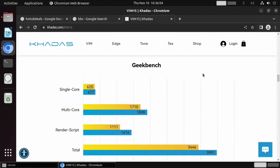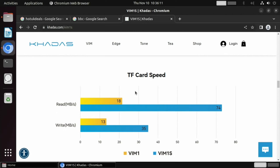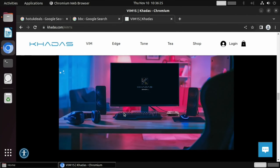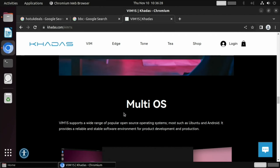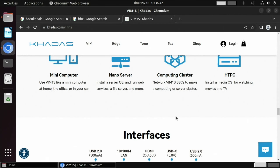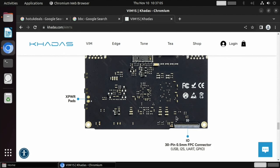Something worth mentioning is the eMMC drive speed — the 16 gig drive in the Vim 1S is much faster than in the standard Vim 1. I'm going to do a speed test on that drive. If you're choosing between the two boards, it's worth the extra eight pounds for better Wi-Fi, more storage, and faster storage, since running an OS on faster storage is definitely better. There aren't loads of OS options yet but more will come — the Vim 1 already has Arch Linux, Lakka (RetroArch), and LibreELEC.